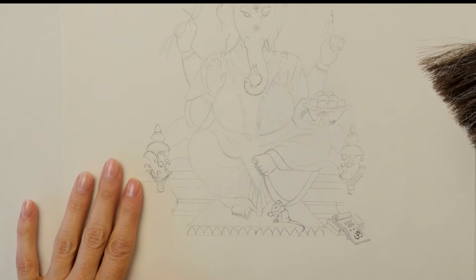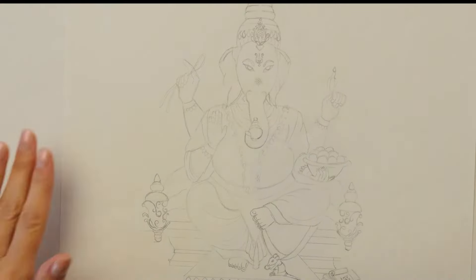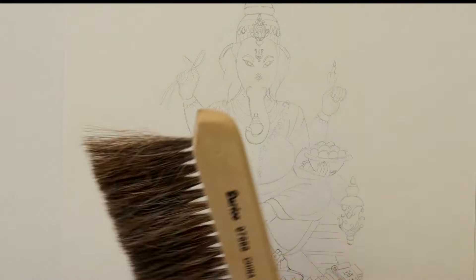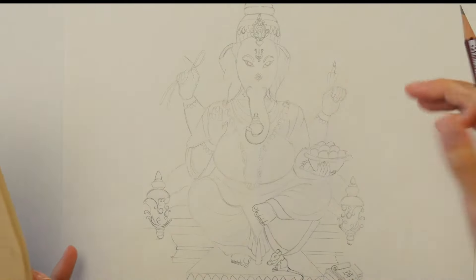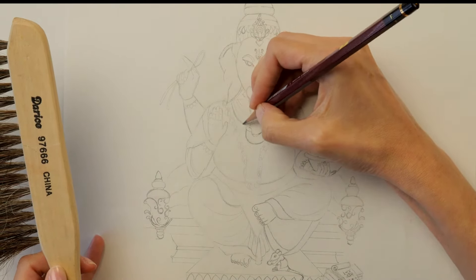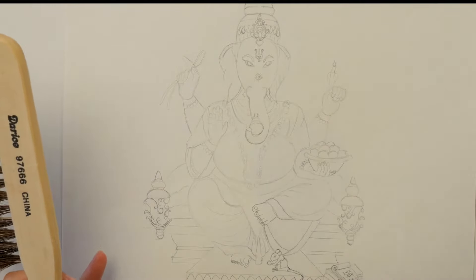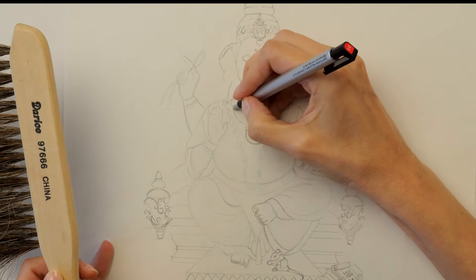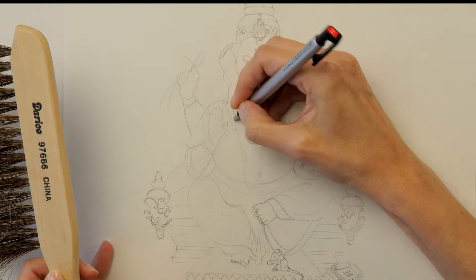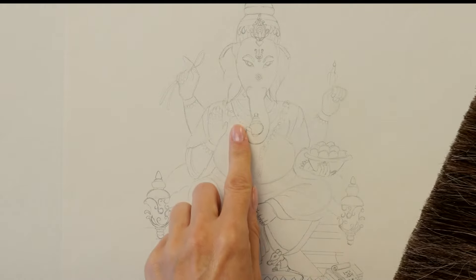Here we've got this drawing of Ganesha, the Hindu god. This is a very tight, complex drawing — you can see that I've got really fine detail in here and it's really easy to accidentally get too much detail or the wrong line in there. So what I'm going to do is erase and really refine this area, and what happens is that when I'm erasing I produce all of these little tiny crumbs.